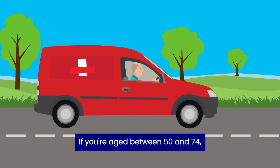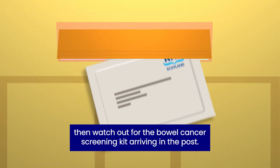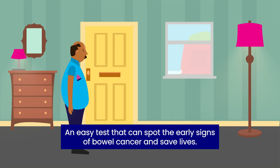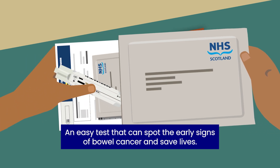If you're aged between 50 and 74, then watch out for the bowel cancer screening kit arriving in the post. An easy test that can spot the early signs of bowel cancer and save lives.